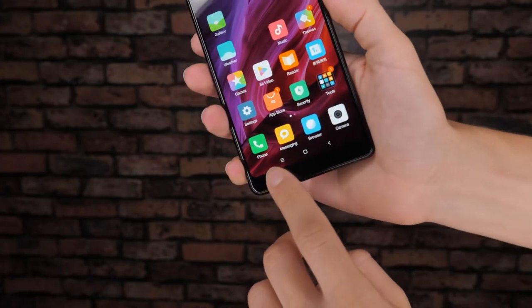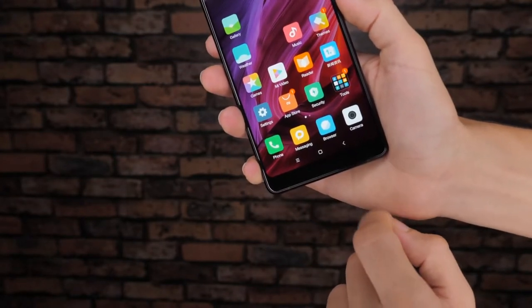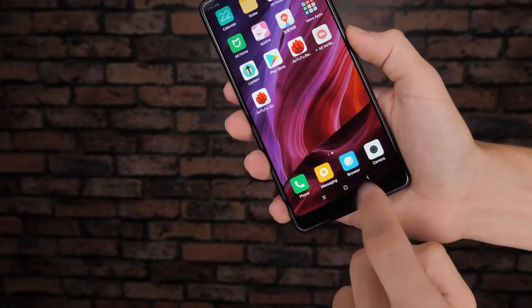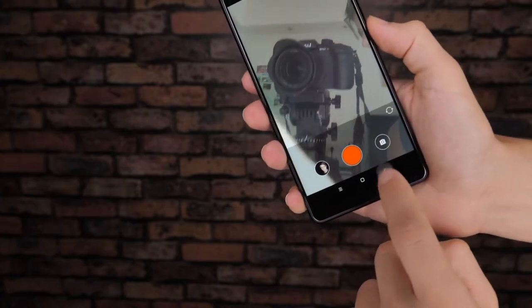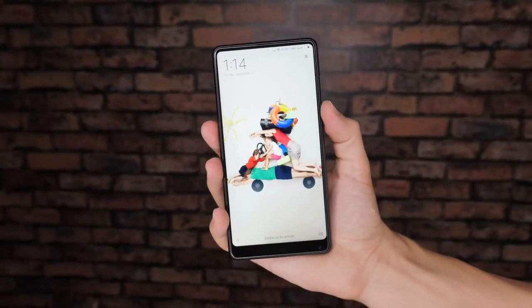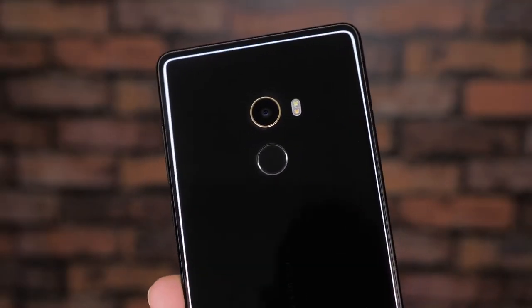It's this bottom bezel that houses the front camera, though all the front buttons such as the home, back and menu keys are kept on screen to ensure that the maximum amount of front space is taken up by the 6 inch full HD display. Indeed there are no physical buttons on the front of this phone whatsoever, with the fingerprint scanner being placed along the back below the rear camera.